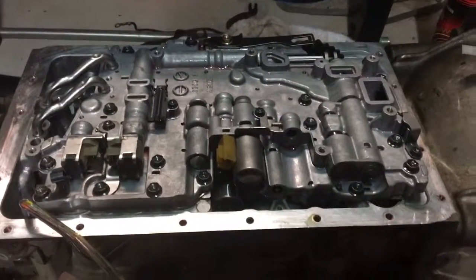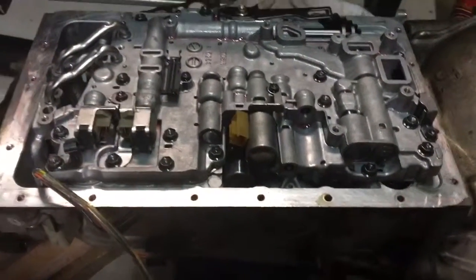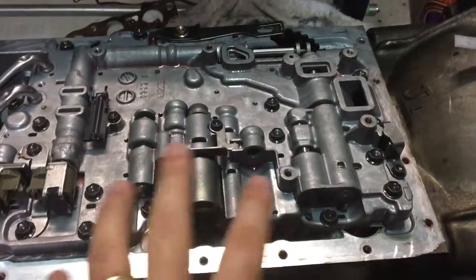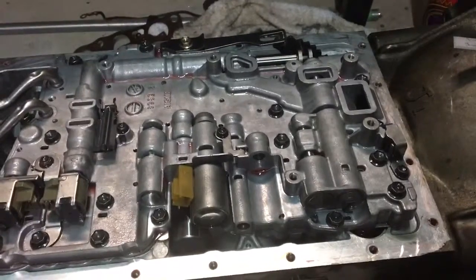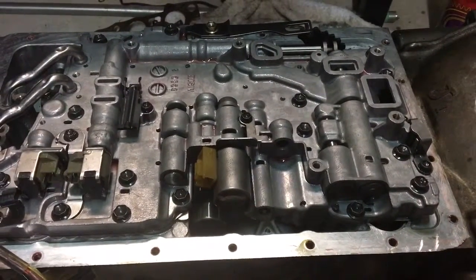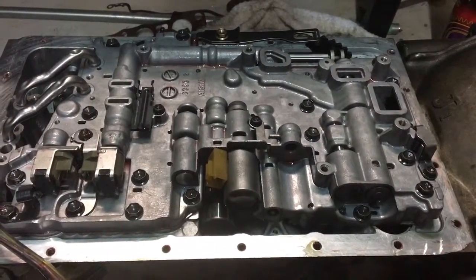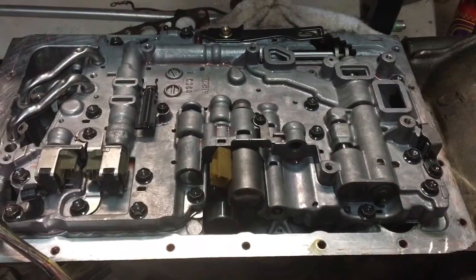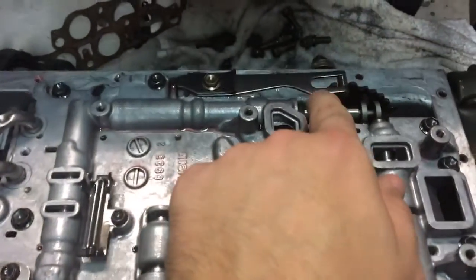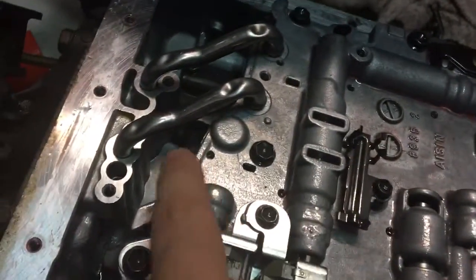This is the valve body installed — it's an MV stage 1.5. Did the unboxing video before this. All the bolts are back in; my earlier video showed which bolts went where. They're all torqued down to 65 inch-pounds — not foot-pounds, inch-pounds. You basically need one of those mini torque wrenches. The conversion is just under six foot-pounds when I converted it online. Pay attention to the orientation of everything and where it all goes.